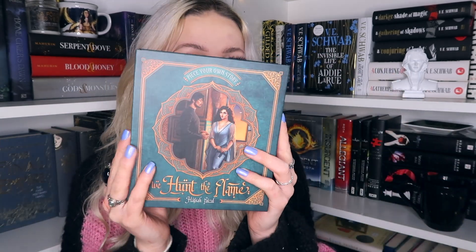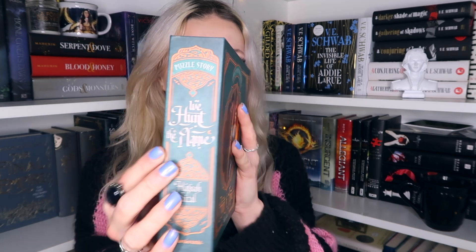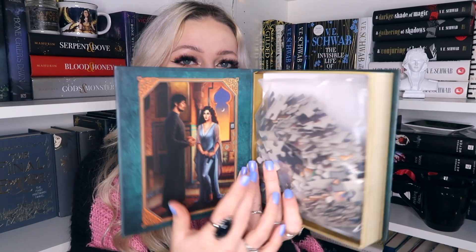Okay, so we have a We Hunt the Flame themed jigsaw. This looks so cool. I have a Lord of the Rings one I got in a previous Illumicrate box — these are so cute to put on your bookshelves. It looks like this on the front, with the spine and the back, so it almost looks like a book. You can put this on your shelf and it will look like a book, which is quite cool. That's the image the puzzle makes inside as well. It's really really cute. I don't generally do a lot of puzzles but I may end up doing this, or I'll probably just display it on my bookshelf because it's really really pretty.